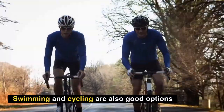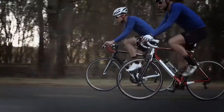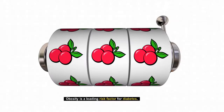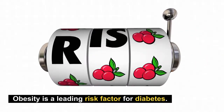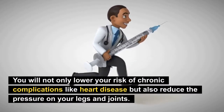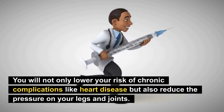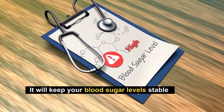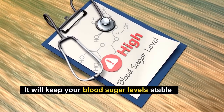Number four: get rid of your extra weight. Obesity is a leading risk factor for diabetes. If you lose the extra weight, you will not only reduce your risk of chronic complications like heart disease, but also reduce the pressure on your legs and joints. Of course, it will also keep your blood sugar levels stable and make you less likely to suffer damage to your blood vessels.